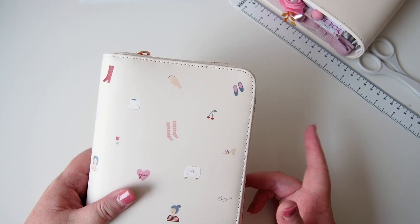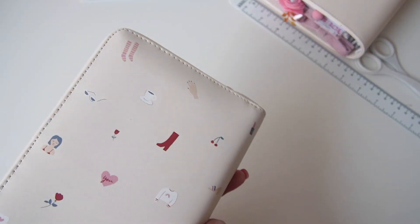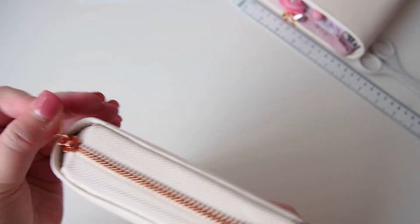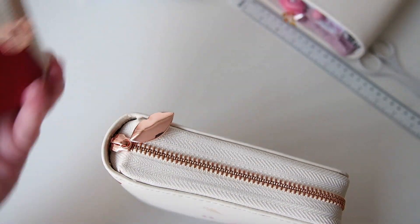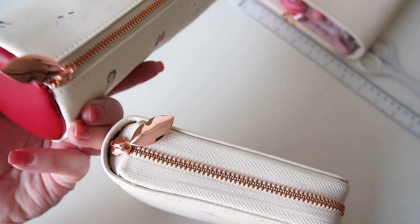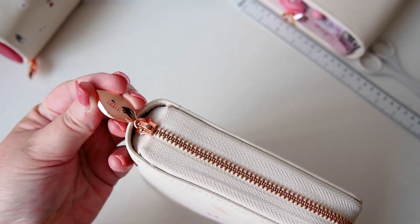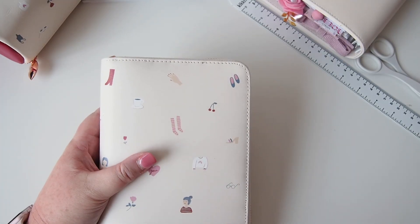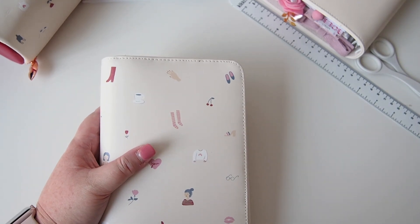It's my first personal size zip around. I do have two A5 zip arounds — the 'Oh So Lovely' and the pink 'Love Your Life' — but I just adore this so much, it's so pretty. You can see it has the rose gold hardware and it has the little heart lip-shaped zip pull, just like the one on the pencil case. On the back of that it has the Kiki K logo. I do love the zip around — they have this kind of compactness to them that snap closures don't.